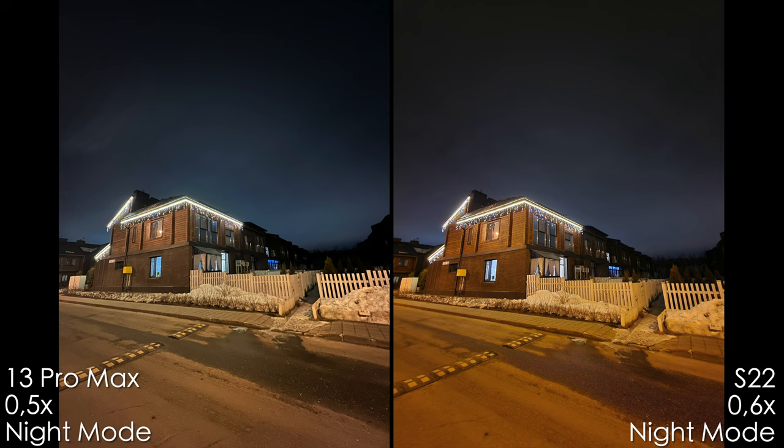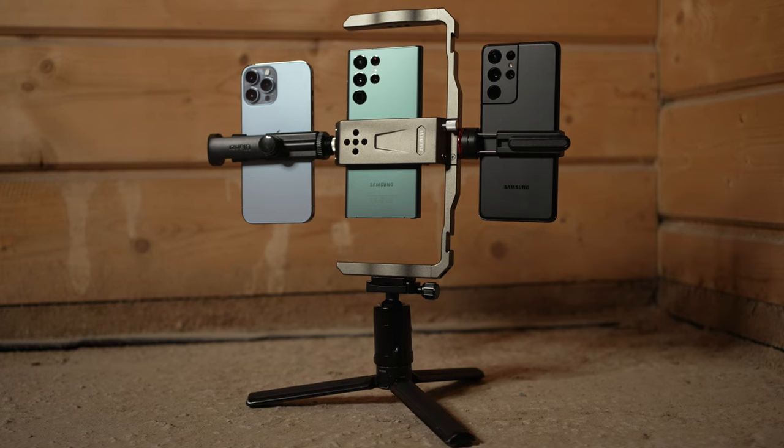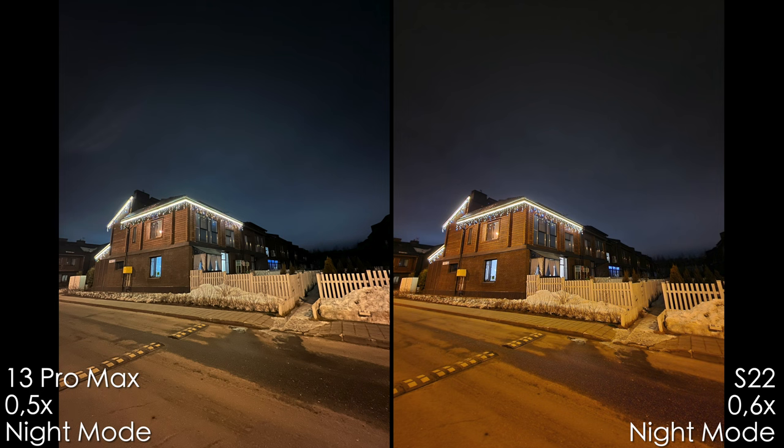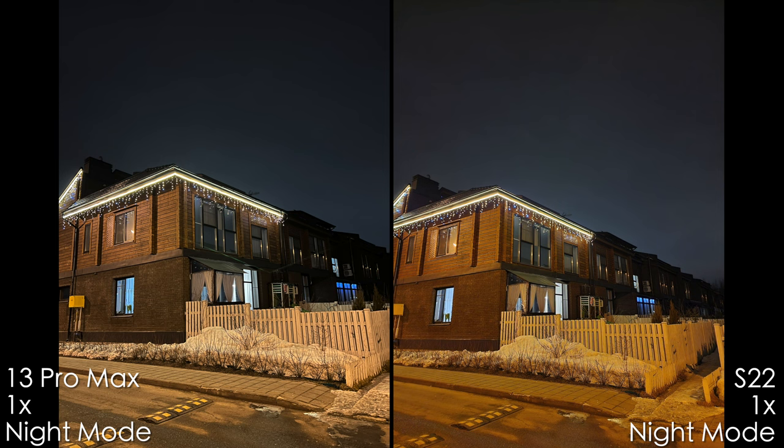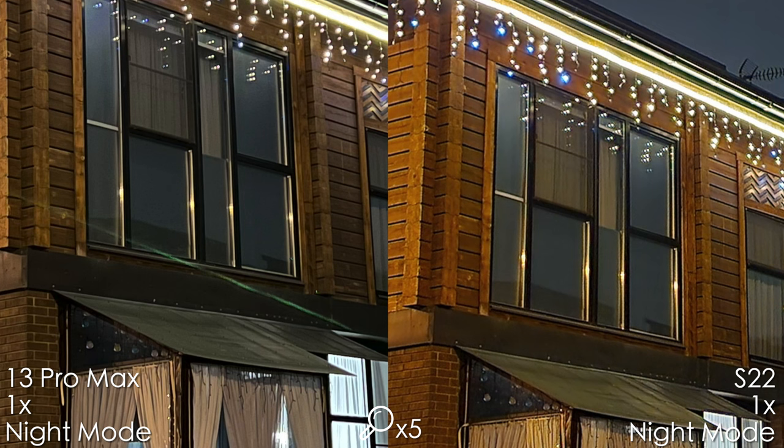Now let's get to the nighttime shots. It was very dark and I shot handheld using my super duper rig. The ultra-wide camera produced better sky color with the iPhone and it's less noisy. The Samsung looks over-sharpened, but both shots look nice. With the main camera module, the iPhone is a bit less noisy, and the Samsung has very close results.